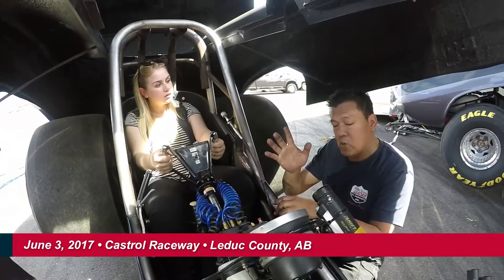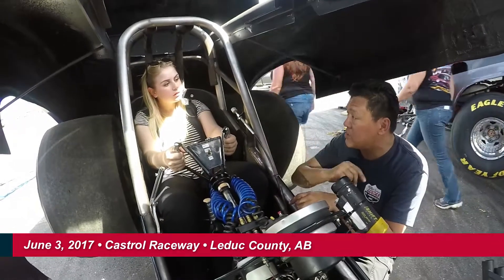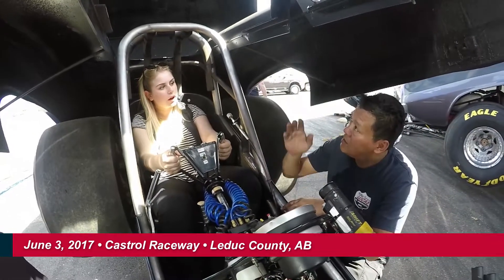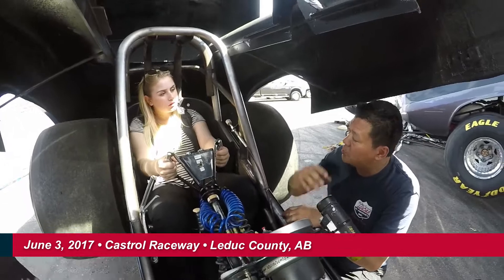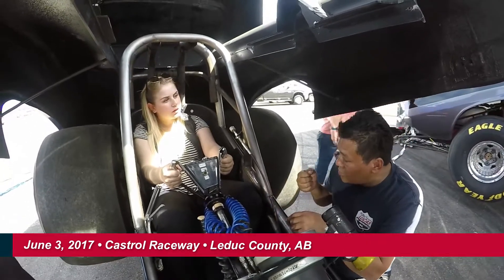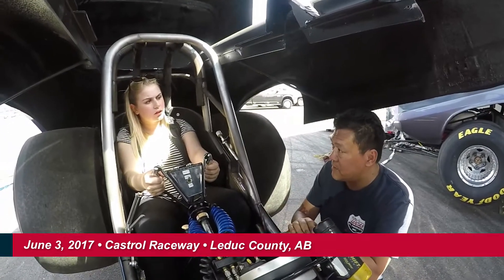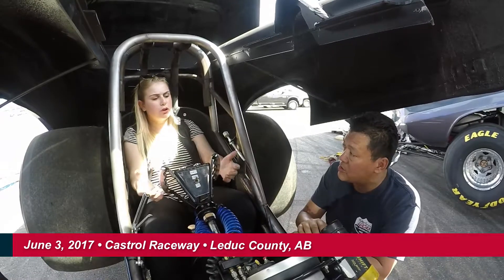These cars will go about close to 200 miles an hour. And at 200 miles an hour, your brakes are useless. Once the speed comes down on the car, then you're able to slow it down with the brakes. Because at 200, these brakes are useless — that's why we have to have a parachute. You just burn rubber.